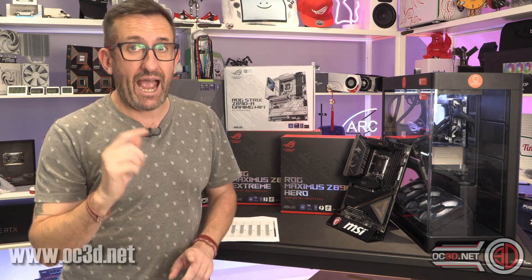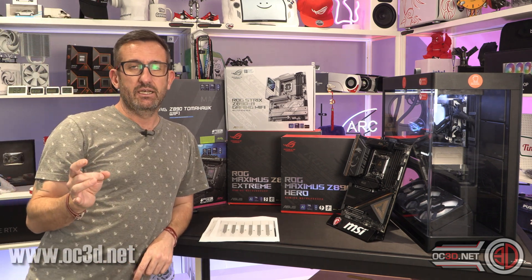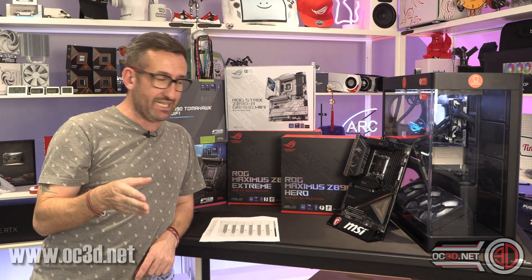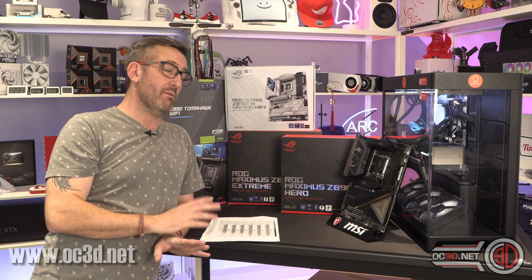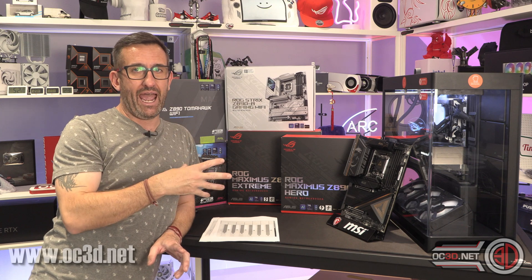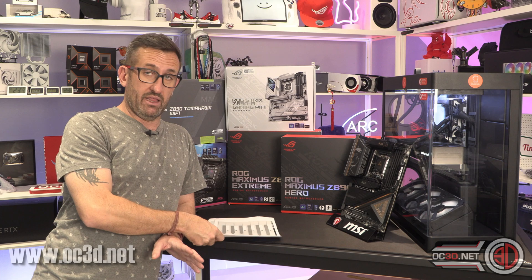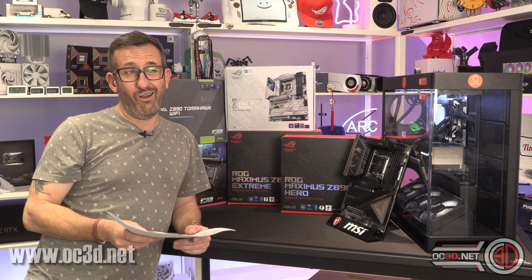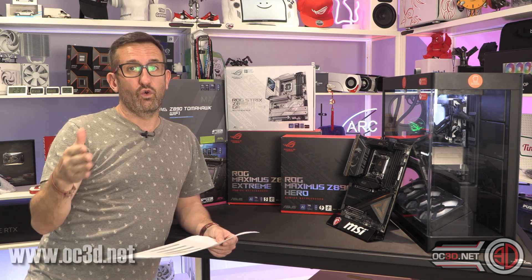I actually left the Carbon and Tomahawk to the end to retest them, and right at the very end I went back and retested the ACE again — giving the MSI boards the biggest possible chance to perform better than the graph suggests. It's the first time in a long time I'm going to say MSI have fallen down a bit on their BIOS for launch.